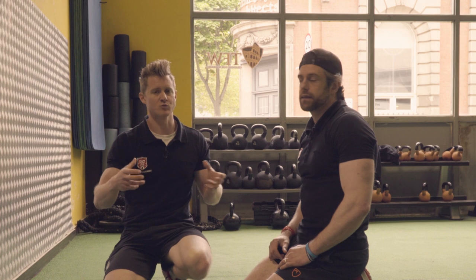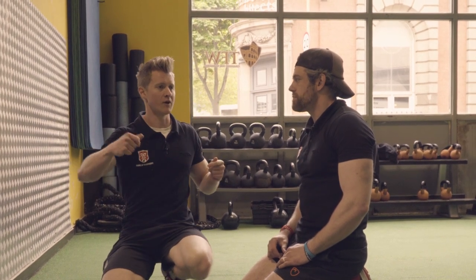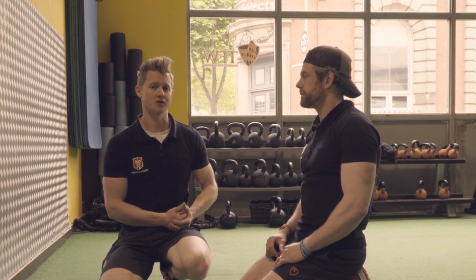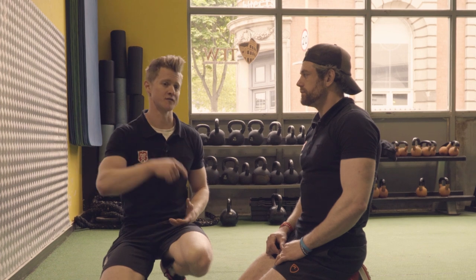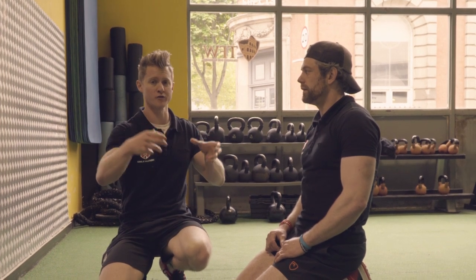So we probably drop the reps down for that — it becomes more like a maximal strength exercise for a lot of people. You can use progressions within this, but rather than going eight to ten reps, you might be working five reps: just go down, hold that position, and drive out. That will have great transfer back into the positions we're talking about, where we're trying to get a transition from nothing to something.